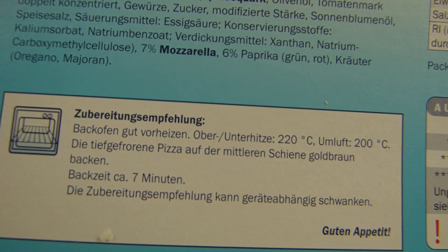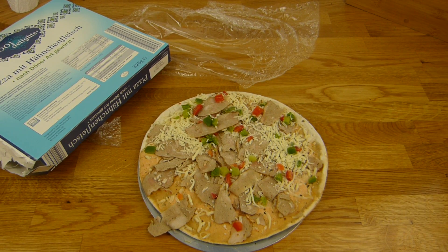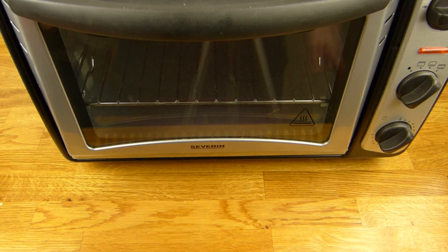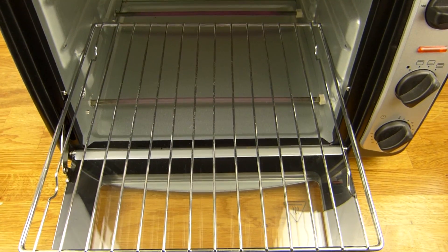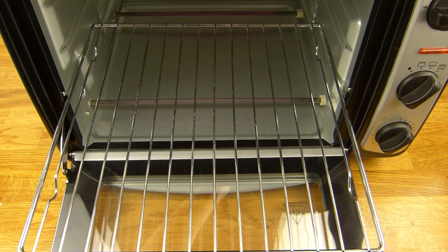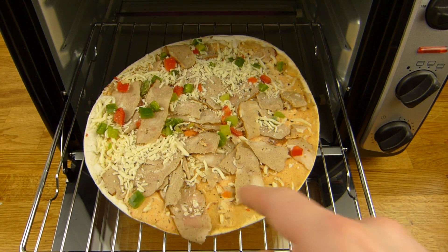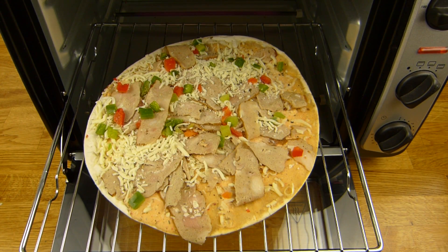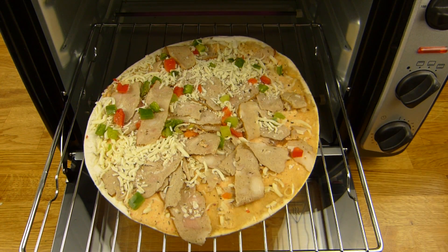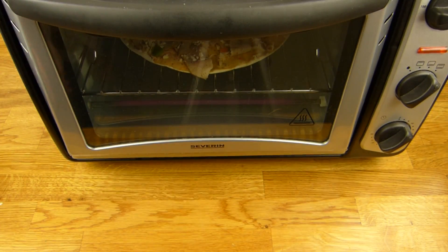Oven time. Let's put the pizza in at 220°C. Oh, that's hot. Come here, pizza. Here we go. The meat looks really strange — I hope it looks better after the oven. 7 minutes. Now it sticks, damn it. Back in a sec.